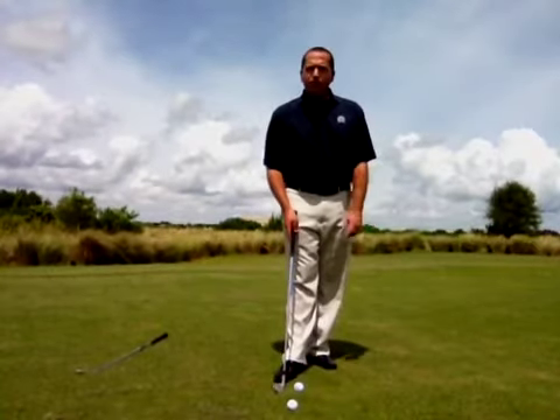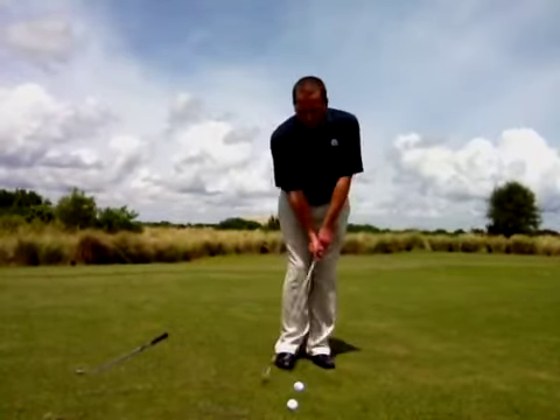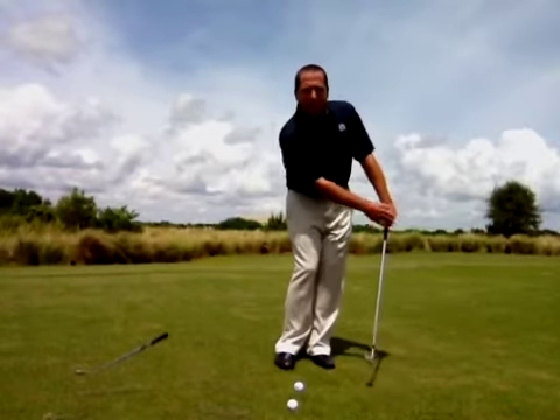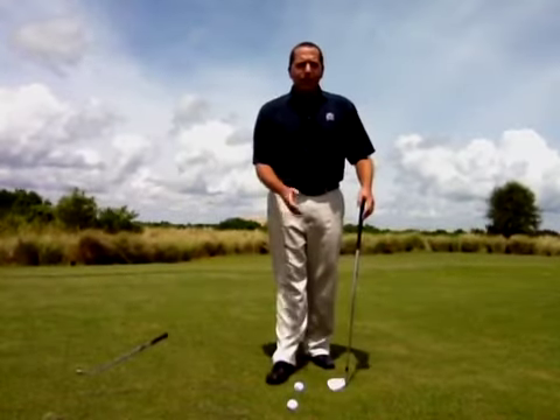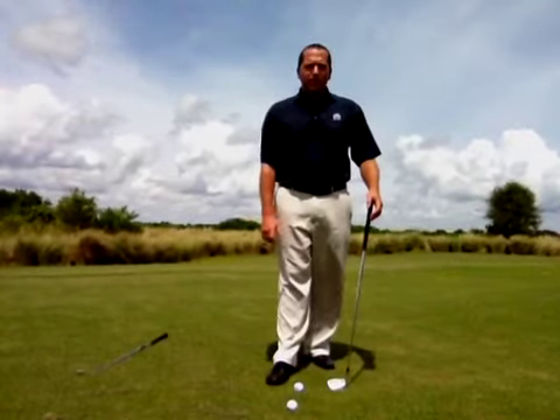Another thing to remember coming through impact: you want to keep those hands moving forward of the club head. Never allow the club head to flip and pass the hands. You're going to add a lot of loft, and a lot of inconsistency can develop with that move right there.